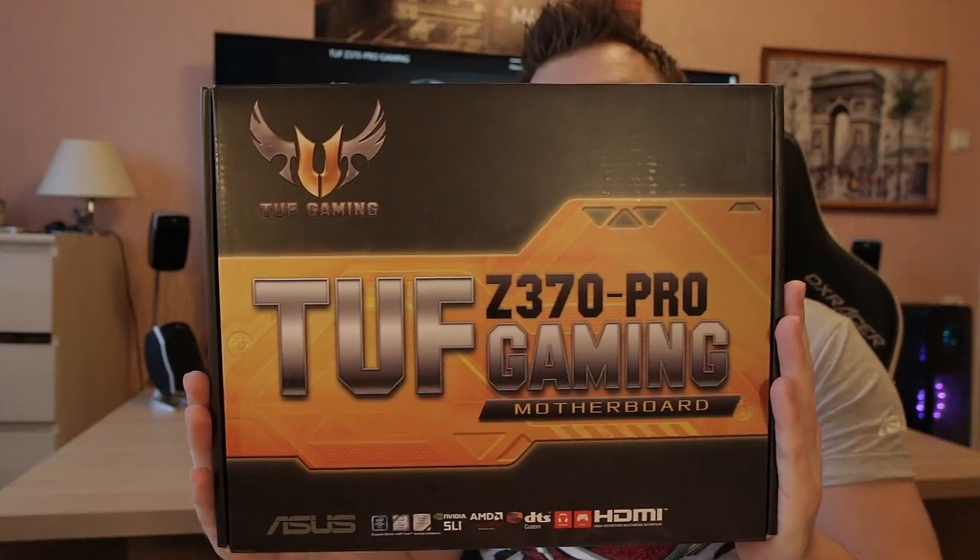This right here is a Z370 motherboard from ASUS for the brand new Coffee Lake CPUs from Intel. As you can see, it's not their typical ROG lineup — it's their TUF lineup, which are built to last. In today's video I'm gonna give my final verdict for the Z370 Pro.